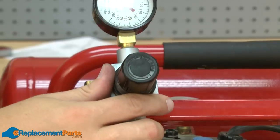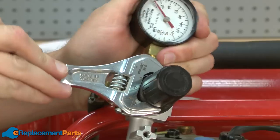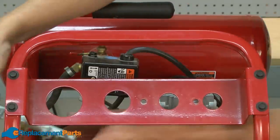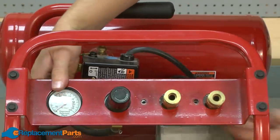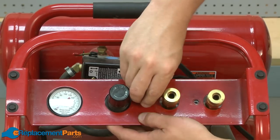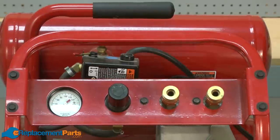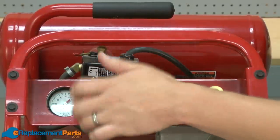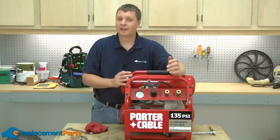Now I can thread the knob into position. And last, I'll reinstall the manifold assembly back into the compressor frame. And that's how easily you can rebuild the regulator on your air compressor.